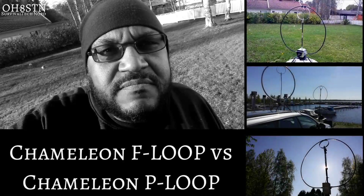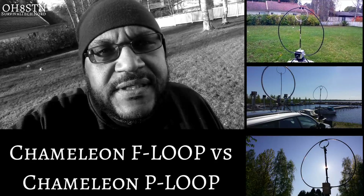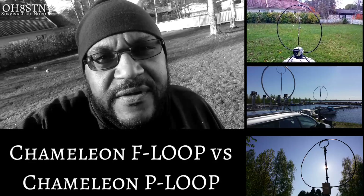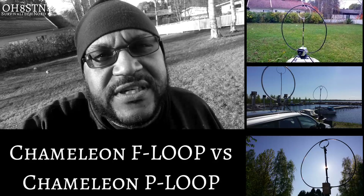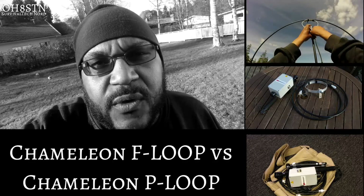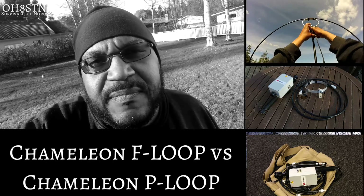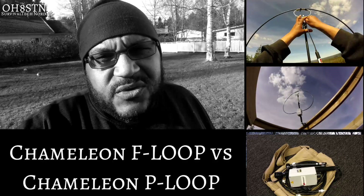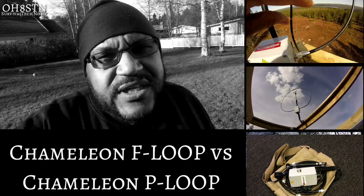Hello guys, Oscar Hotel 8 Sierra Tango November here from Survival Tech Nord. Today we have what's probably my most requested video — a comparison between the Chameleon F Loop and the Chameleon P Loop. We're going to look at them, compare them, see what different options they come with, and what they're all about, to make it easier for you to decide which one, if either, is the right one for you.